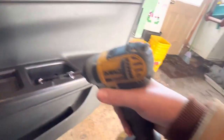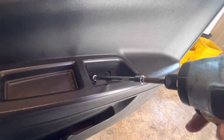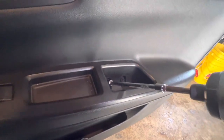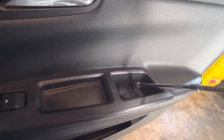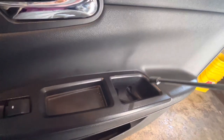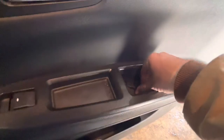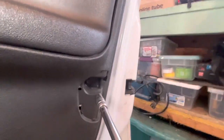The first two bolts are going to be 10 millimeter. I had to switch to my impact drill because my electric ratchet's battery was dead. They're going to be two long bolts, and then the next screw down here is actually a 7 millimeter.